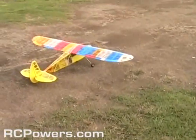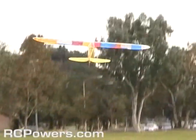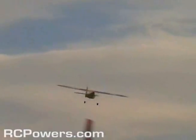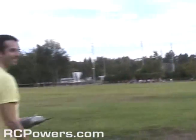All right, here we go. Oh look at that. Good job. Oh my gosh, that was close. That was close. Whoa, Dave. Oh, that scared Dave. Did you see it? Yeah, that scared him.